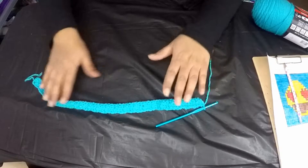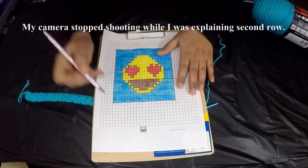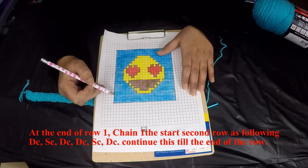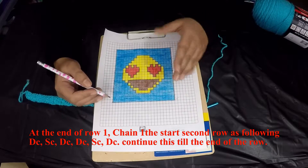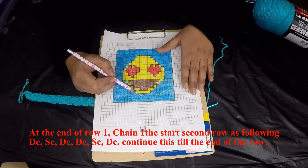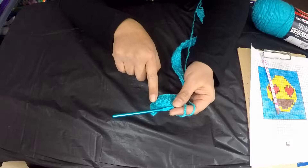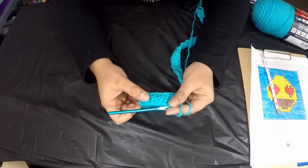I'm back and I have completed row two. According to the graph, that counts as completing row one, so I'll make a tick mark on the graph. As per my graph, there are three rows of solid blue with no color change, so I'll do two more graph rows — which is four crochet rows — before coming back for the color change. Remember: odd-numbered rows repeat the first row pattern, and even-numbered rows repeat the second row pattern.